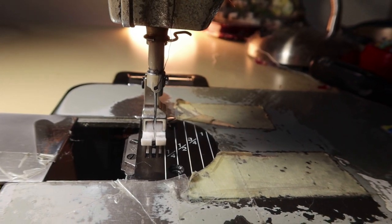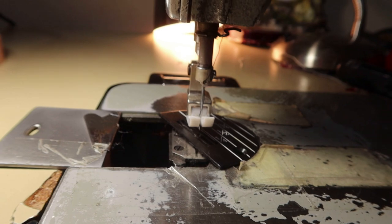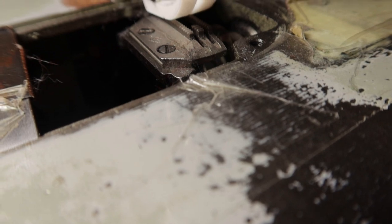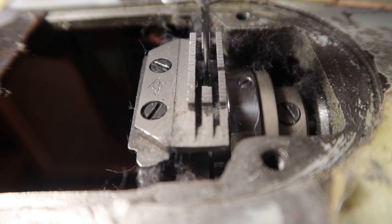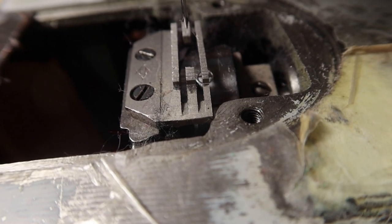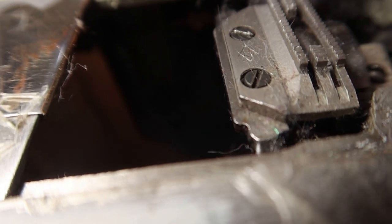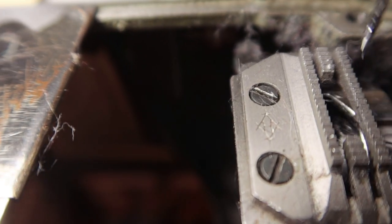Put the screws where you won't lose them — and then that rhymes! Get that plate off of there and get the needle up so you can see what's going on. I'll take this foot off too so you can see. Now we can see right down in there. That needle goes down there, and before the timing was off the needle was hitting right here — and it can't do that.